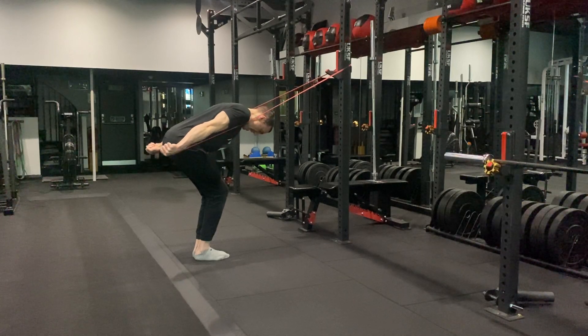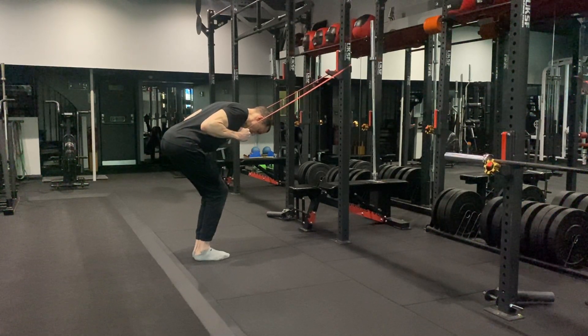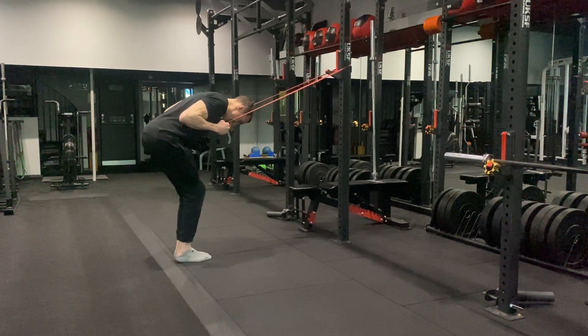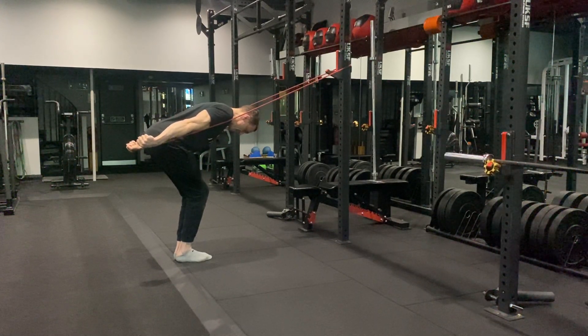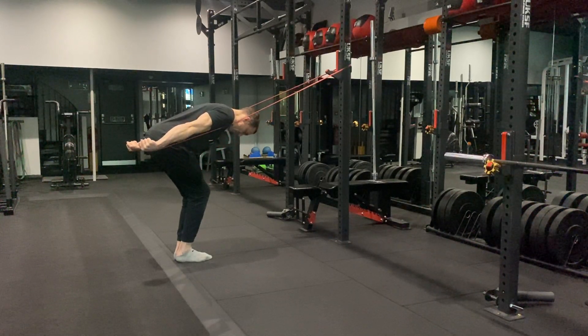You're going to extend the elbows and extend the wrists at the back. Make sure your arms come all the way in, your hands come all the way into the shoulders. If you need more tension in the band, take a step back. Keep the head in a neutral position and extend the wrist at the end — extend from the elbow and then the wrist at the end.